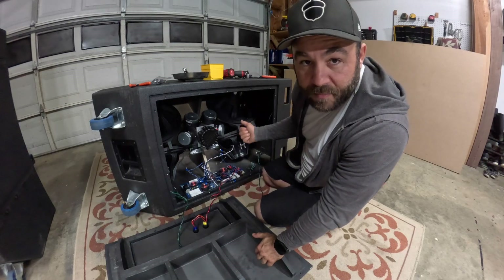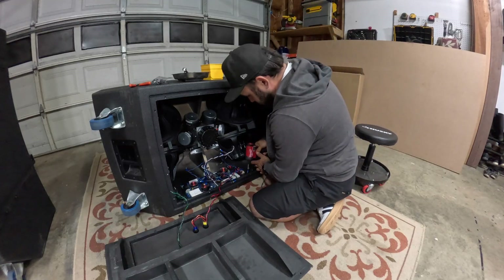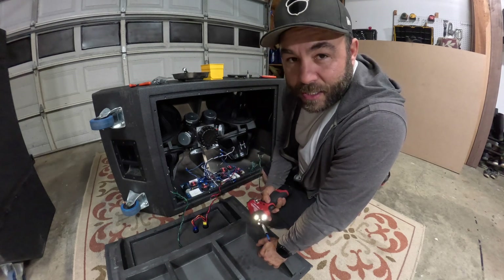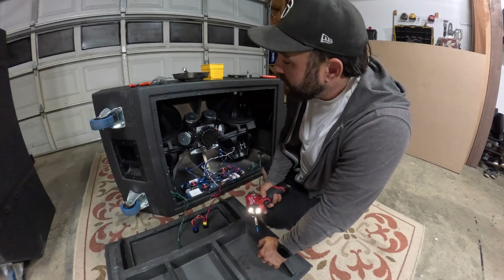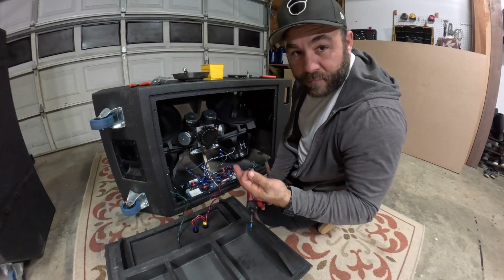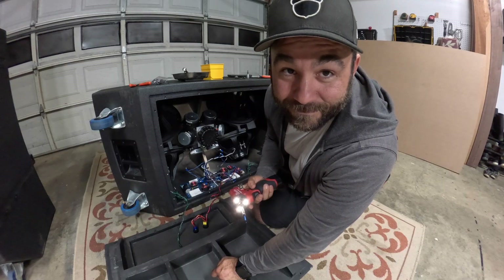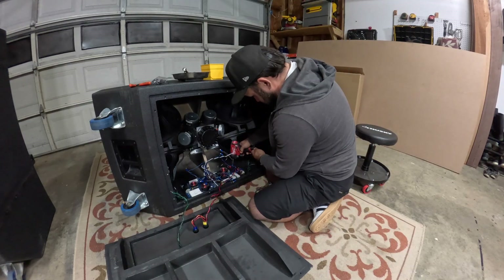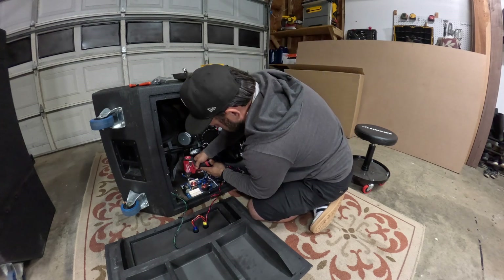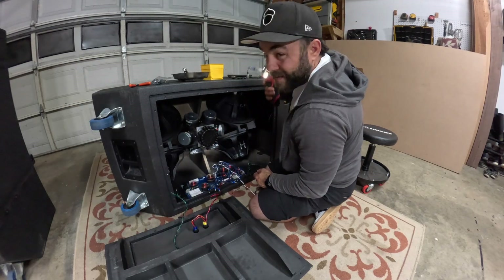I've got all the cables disconnected from the drivers — now it's time to remove the crossover. You don't have to worry about losing all your screws because Danley actually provides you with replacement screws in the kit, just in case. Don't worry about losing them — you do get replacements. Although if you lost one inside the cabinet, that's not a good idea, so just hold on to them.